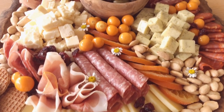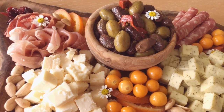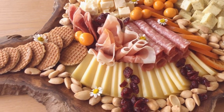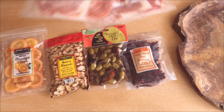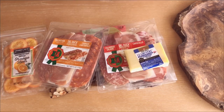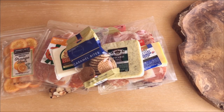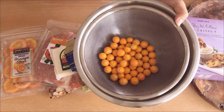Hi everyone! Today I'm going to show you how I put together my charcuterie platter using only items I found at Trader Joe's. I generally will include some sort of dried fruit, almonds, cured meats, a few types of different cheeses, and really any extra items I might want to snack on like these caramel bites, and I also found some really nice gooseberries as well.